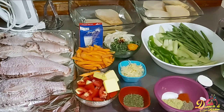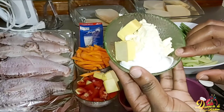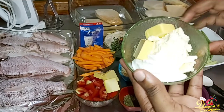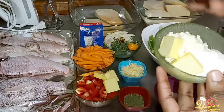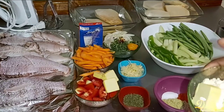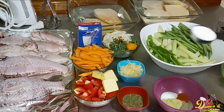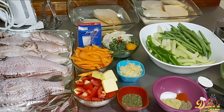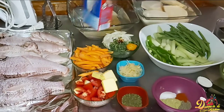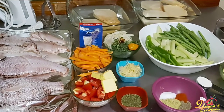For the mash yam, I have some renter yam soaking in water to prevent oxidizing. You'll also need two tablespoons of sour cream, three to four tablespoons of cream cheese, two tablespoons of butter, a tablespoon and a half of all-purpose flour, and some full cream milk.